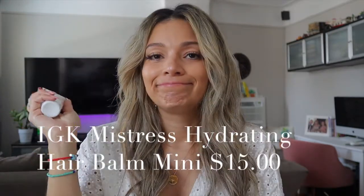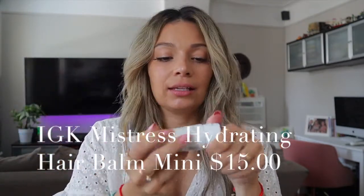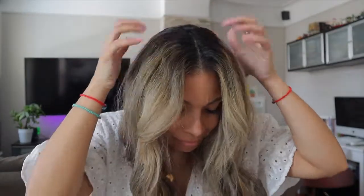Another one I'm interested in trying is the IGK Mistress Hydrating Hair Balm. I'm supposed to put this on — it's a gel. It smells like coconut, coconut oil actually. Everything smells very clean, which is why I really like their products. The label says it's a Leave-In Conditioning Balm and it won't weigh hair down. If you have dry, coarse, frizzy hair and you want soft, hydrating hair...